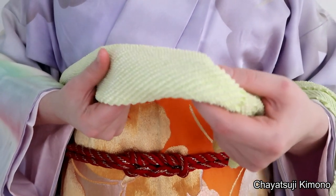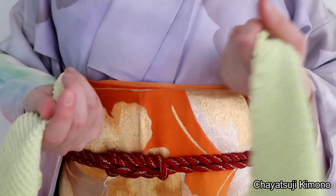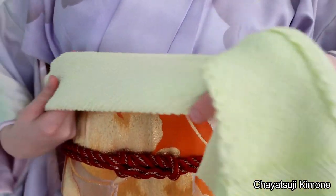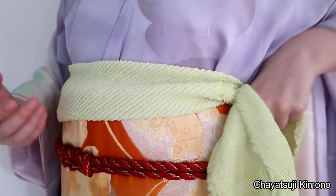I'm going to leave it as is. I have the other one in my hand and what I do is simply place it across and tuck it in.